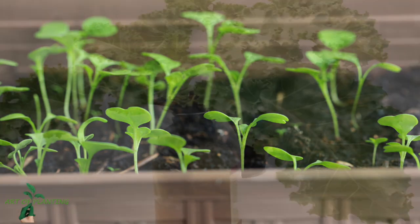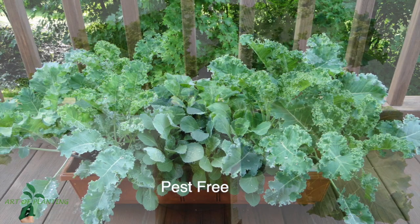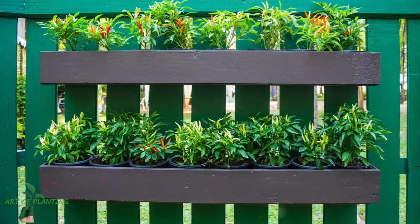My personal best option for this system is kale. It grows well indoors, and the best part is that many pests don't target this plant. Kale takes about 10 weeks to harvest, but you can pluck 30 percent of the leaves after about six weeks. It can handle a wide range of temperatures, from 45 to 85 degrees Fahrenheit.